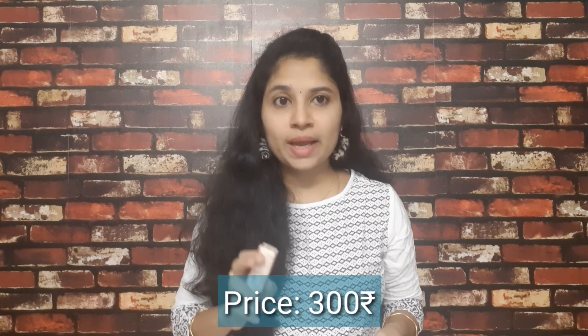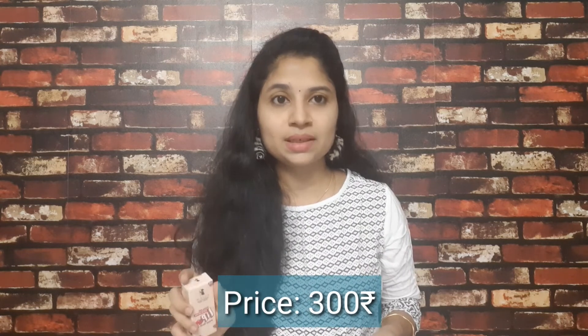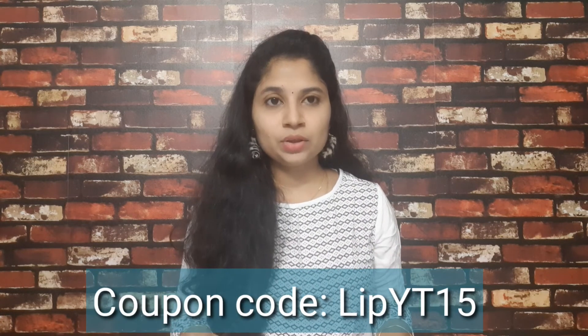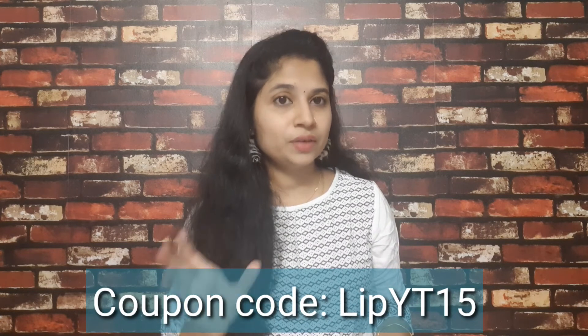If you want to purchase this product, you can buy it on the Pilgrim website. The price is 300 rupees for 6ml — it's only available as a roll-on. Go to www.discoverpilgrim.com and apply the coupon shown on screen to get a 15% discount. The website link and coupon code are in the description.